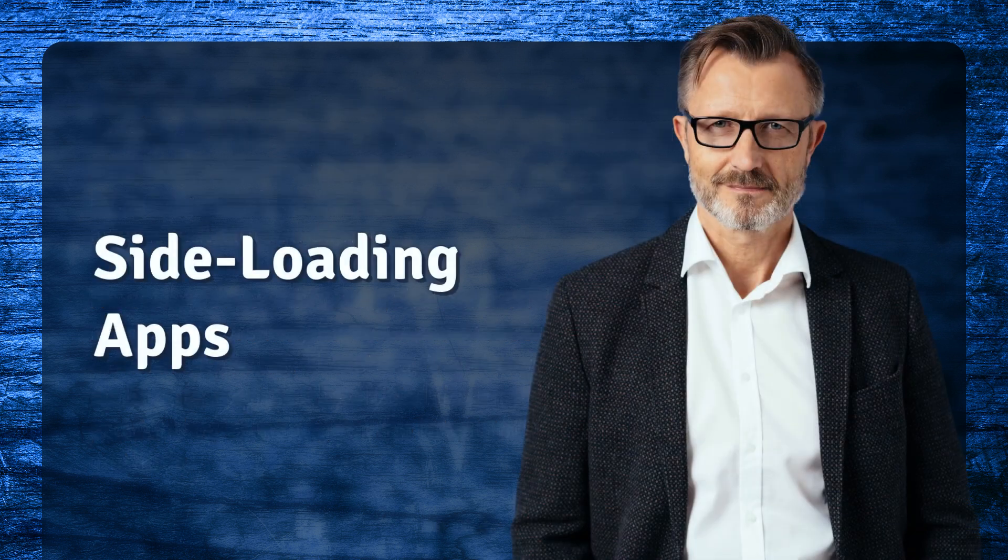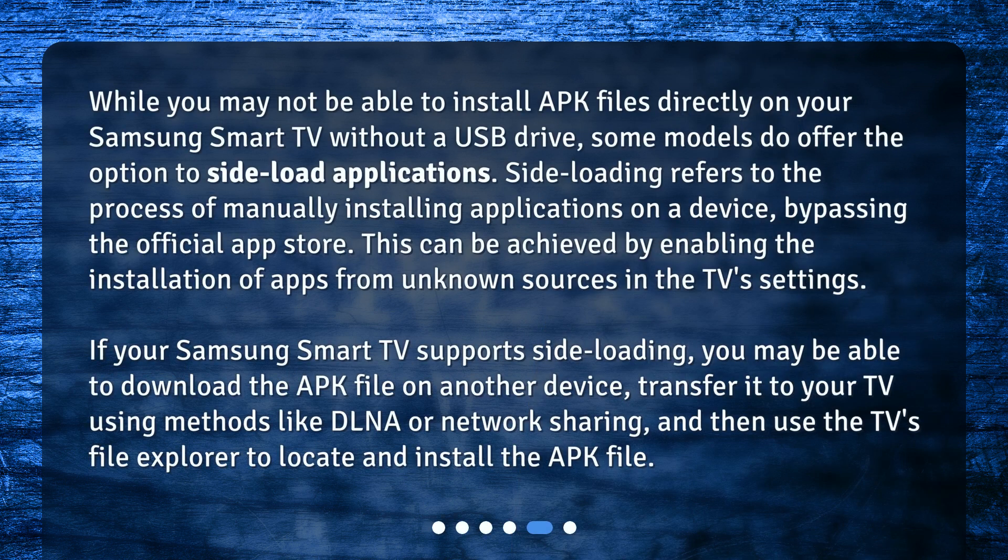Side-loading apps — while you may not be able to install APK files directly on your Samsung Smart TV without a USB drive, some models do offer the option to side-load applications. Side-loading refers to the process of manually installing applications on a device, bypassing the official App Store. This can be achieved by enabling the installation of apps from unknown sources in the TV's settings.